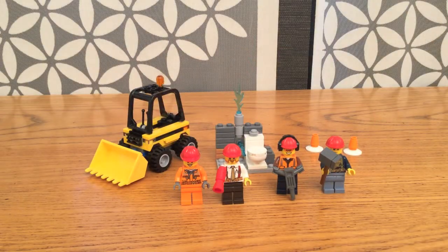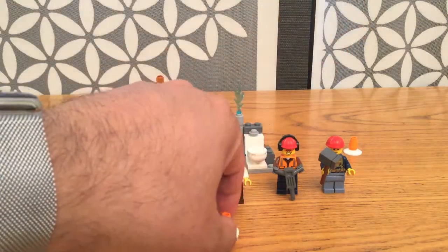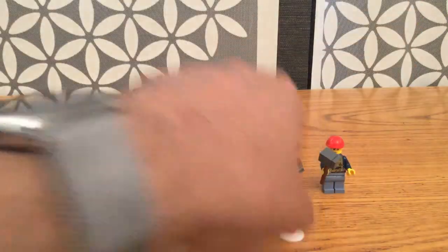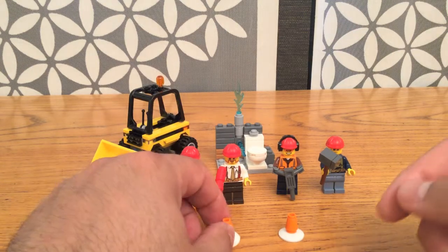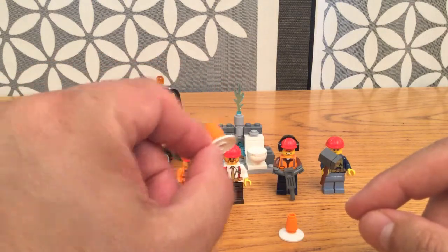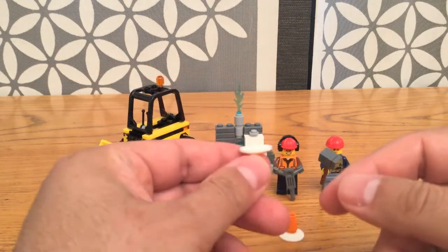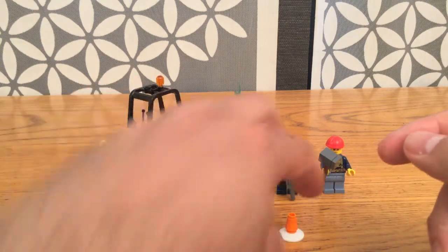Let's get started as I usually do with the most simple of the accessories — these little cones back here. There's nothing special about these cones, but they're kind of cool the way they're built. It's very simple, but it gets the job across. It's an orange cone piece, just like you'd have in the real world, on top of a little dish or plate. I've seen these used as plates in some sets, and in this case they're used as holders for the cones.